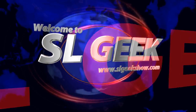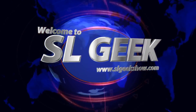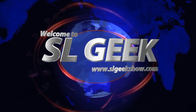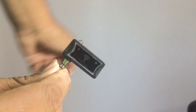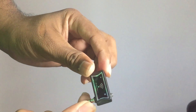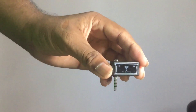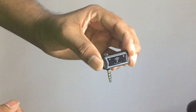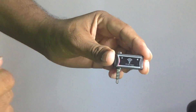This is the IR remote. This is the infrared 3.5mm jack compatible with your device.